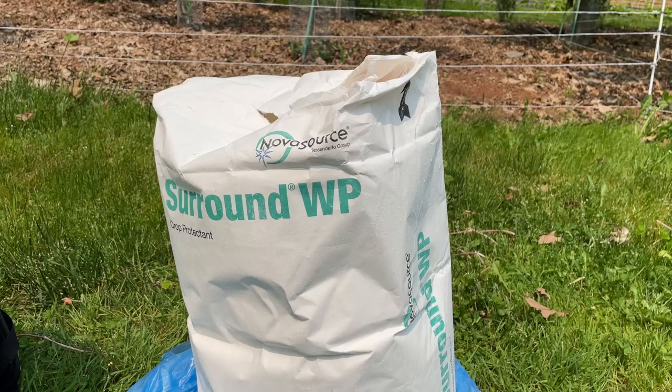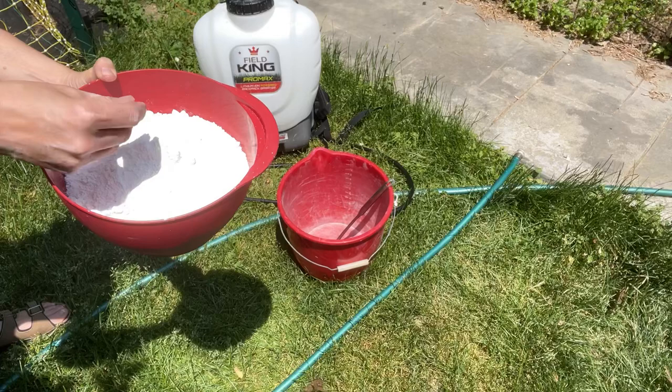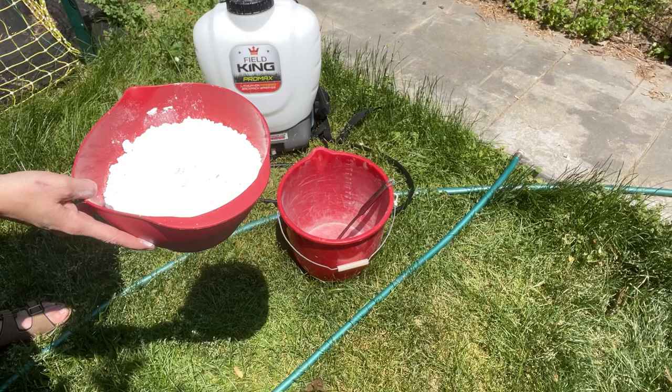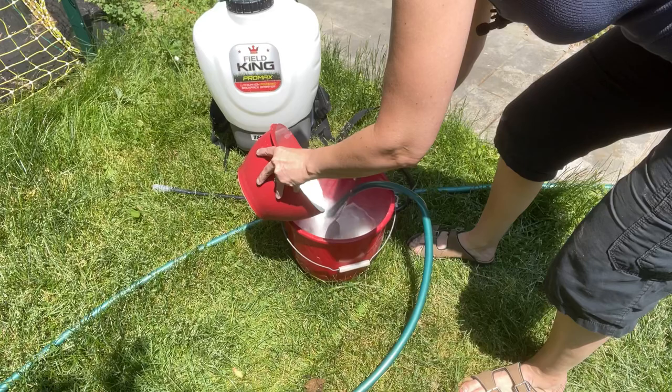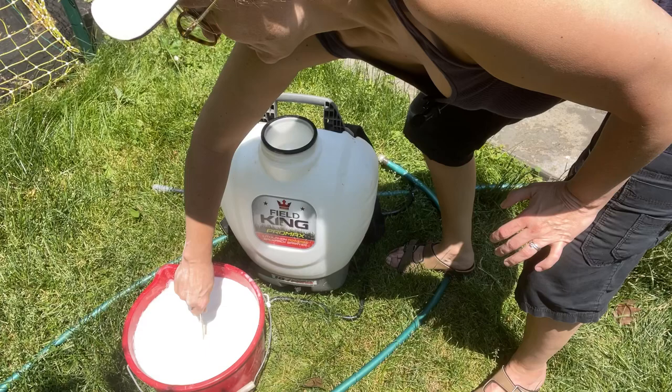Now we're going to mix our Surround — this white powder — at a rate of 500 grams per 10 liters, which is about a pound per two and a half gallons if you're using American imperial measurements. Just keep stirring it consistently as you're pouring it in, give it another stir to make sure it's really well mixed and to get rid of any clumps.